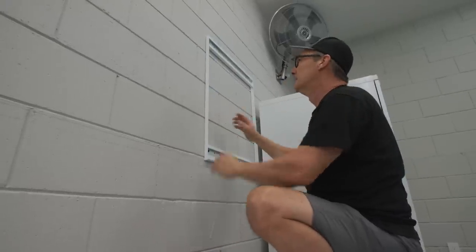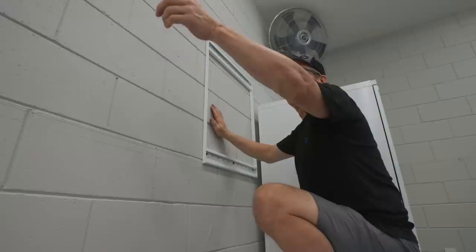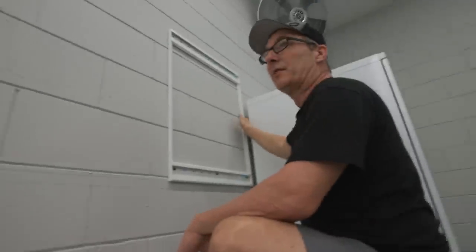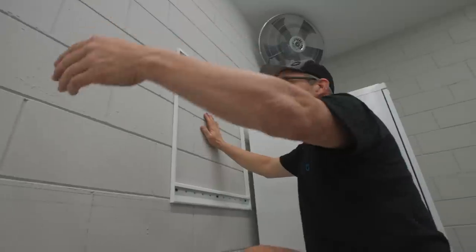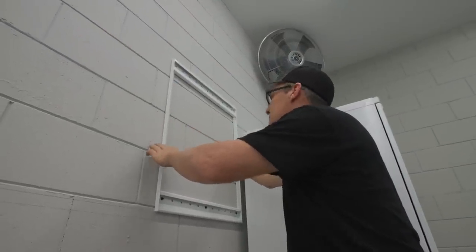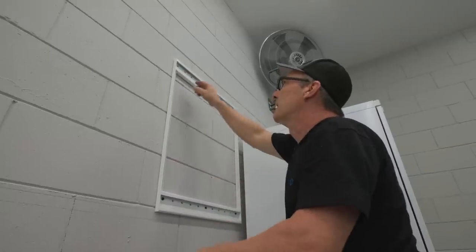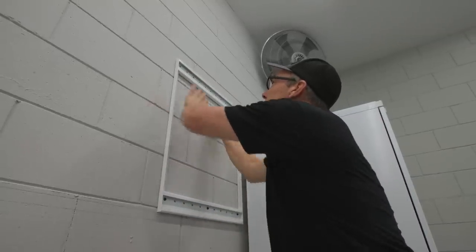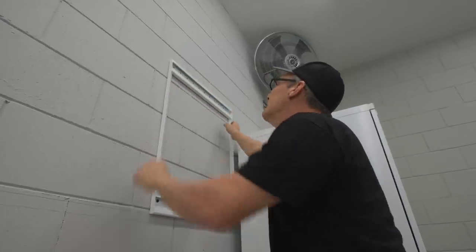I'm using these for trimming out the ends of the cabinet. Where one ends, this trims out so you don't see a gap behind - it hides the cleat. I'm keeping one on this end because this is exposed. Where the third cabinet ends for the TV, we'll use one for sure. But for now I'm using this one just as a spacer to get my distance correct, then lay it out, get it plumb so these are on the same plumb line, mark them, and then drill them.